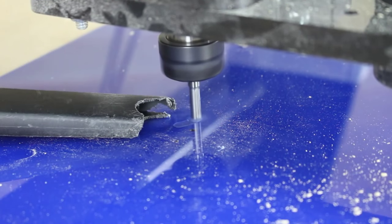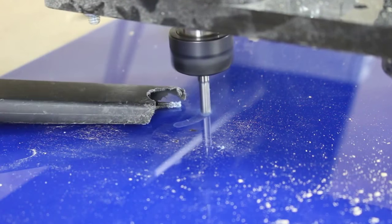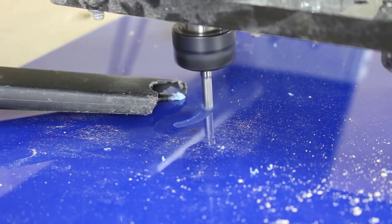I utilize a ramp on all my plunges. This helps with the quality of cut and also extends the life of your bit.